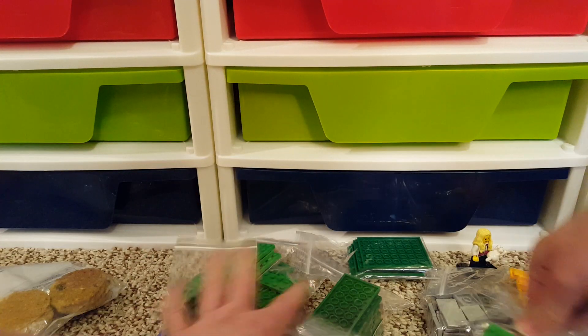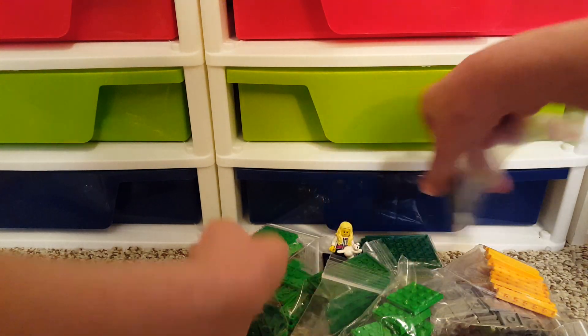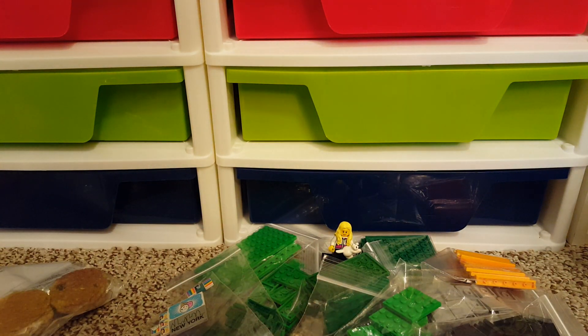Alright, I think that's everything. Pretty simple, but you know, gotta get stuff to put things together. Thanks for watching!